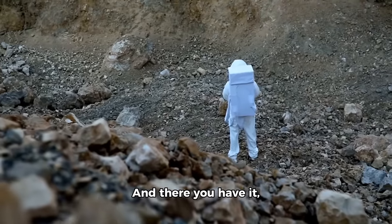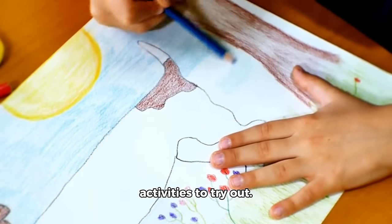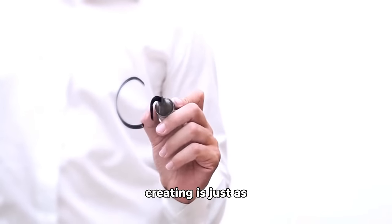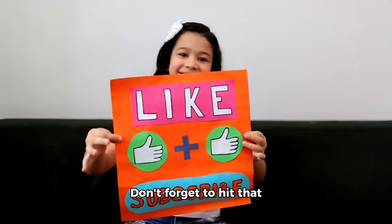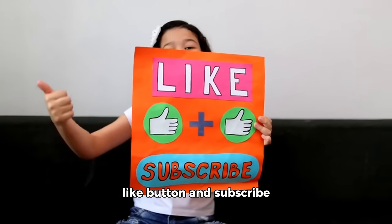And there you have it, my Little Explorers — 6 fantastic spring art activities to try out. Remember, the process of creating is just as important as the final product, so have fun and let your imagination bloom like spring flowers. Don't forget to hit that like button and subscribe to Little Explorers Network.